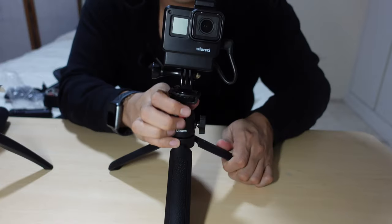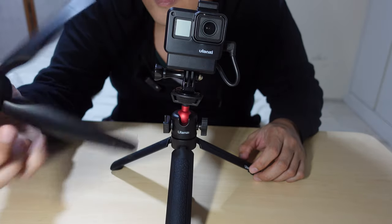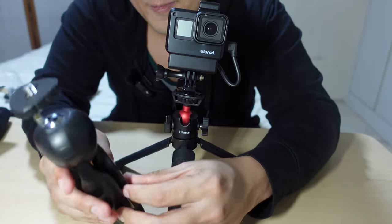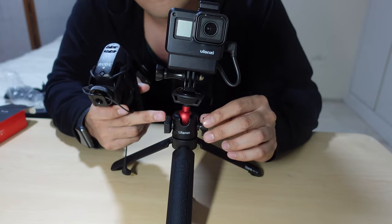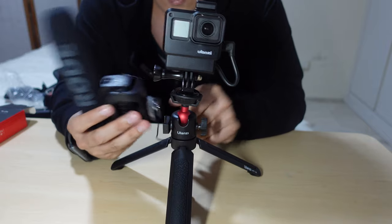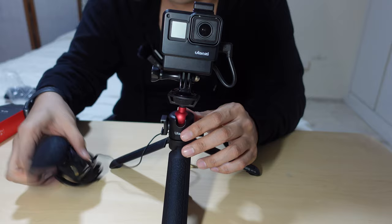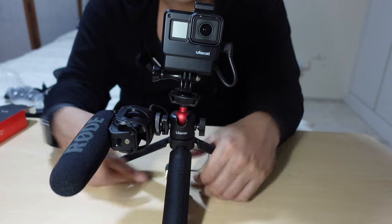Compared to this other basic tripod stand I have here, the problem with these kinds is they can't extend — they're not useful as selfie sticks. That's why I got the MT-16, because of the cold shoe mount. If I want to mount a light or mic, this part can be rotated — vertically or facing up. Tightening it like a normal cold shoe, and voila, look at that.